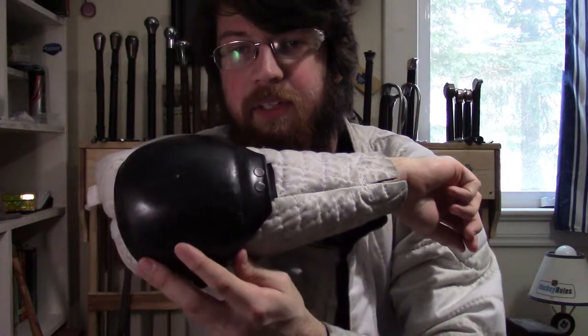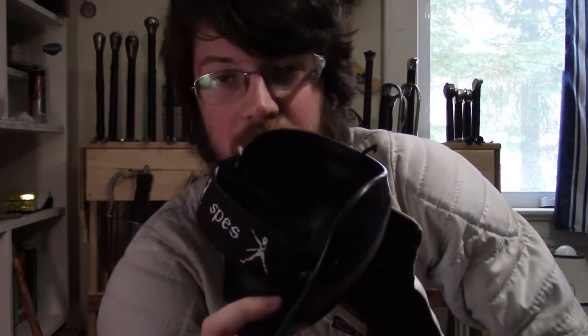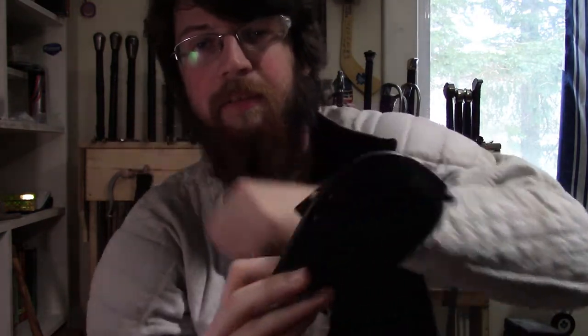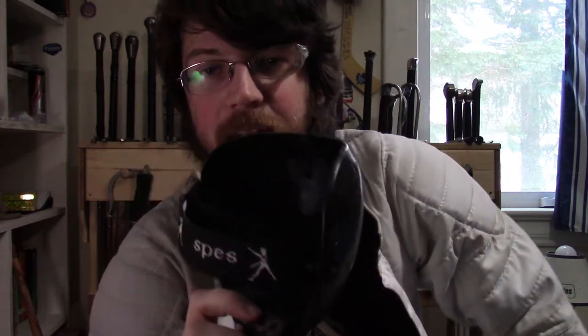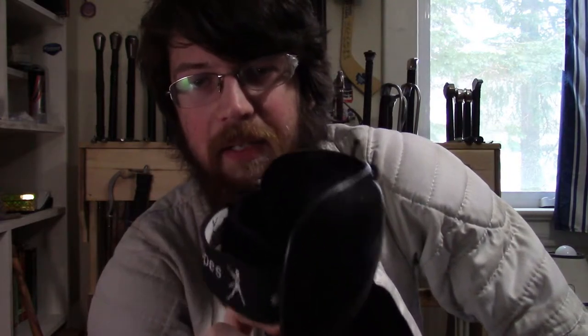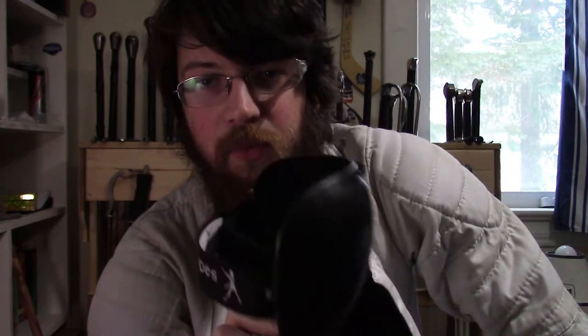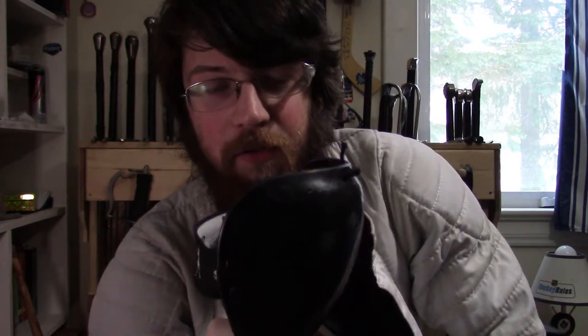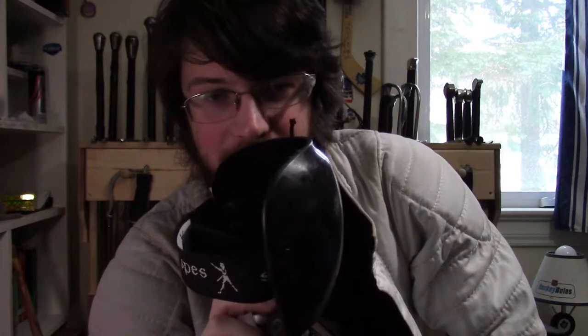The SPES elbow pads are definitely the best and simplest that I've used. They have everything necessary — they're just the shell, which means the elbow goes nice and deeply into it. You really don't need anything more than this. There are other brands that make stuff that would likely stay on the arm as well, but you don't have to look far for one of the best elbow protectors.